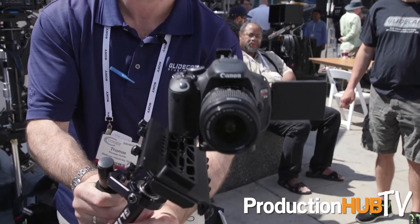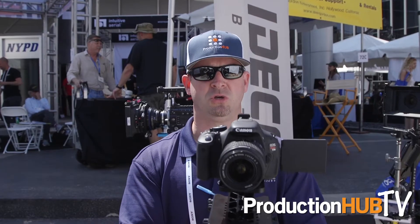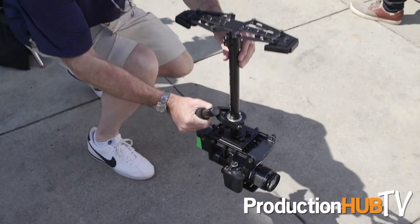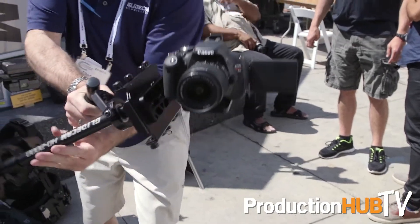So now you can have 100% horizon control 100% of the time, but you can also go from high mode right down into low mode in one continuous uninterrupted shot. Which is phenomenal. No one else is offering this type of technology and design.